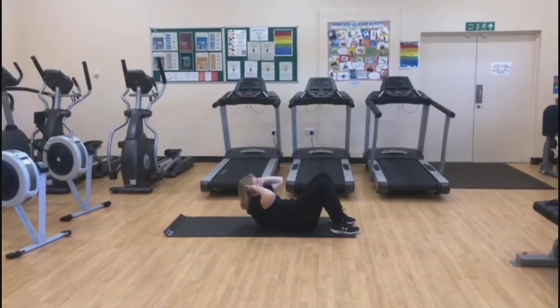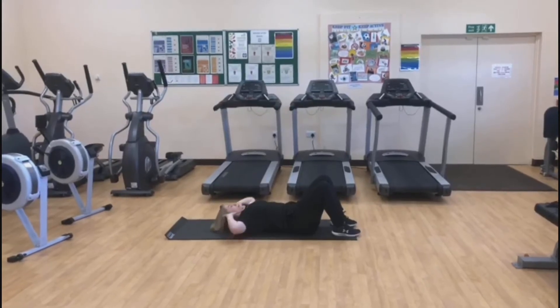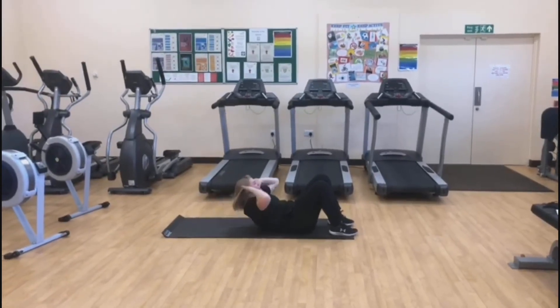One more. Breathe. Six, seven, eight, nine, one more, ten.